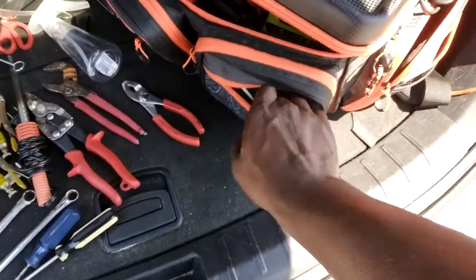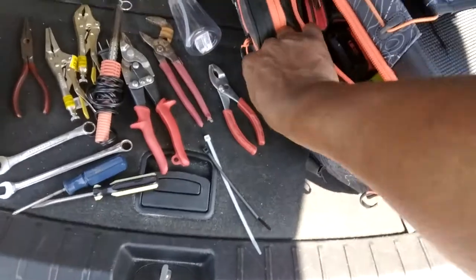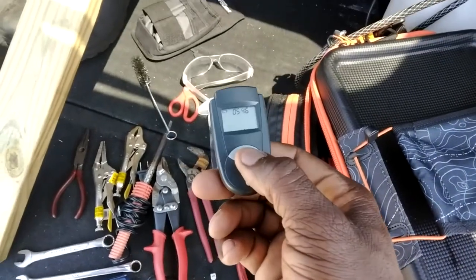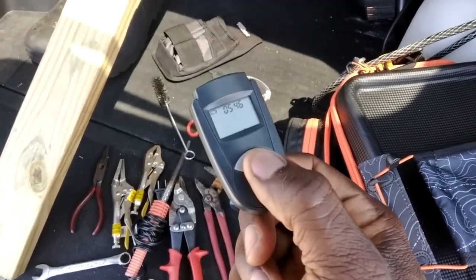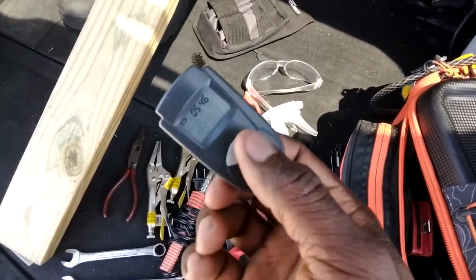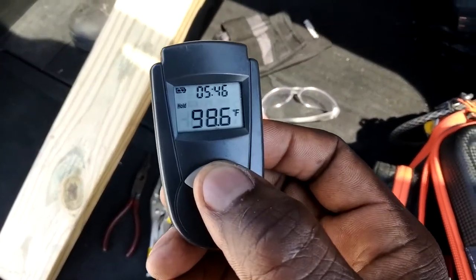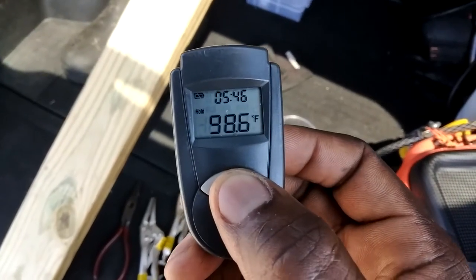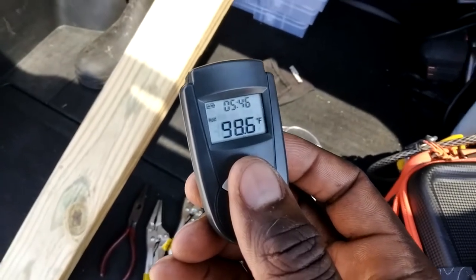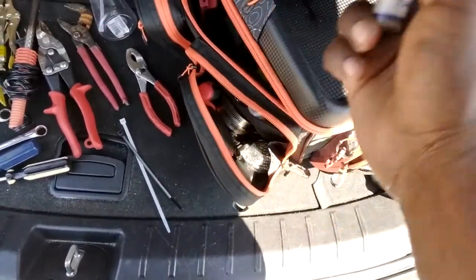I've got other pockets I haven't even used yet — I think I have zip ties in here. I also have a room thermometer. I don't really know what I use this for, somebody gave it to me and I just hung on to it. Wow, that's how hot it is out here — 98.6. I don't know what that is.